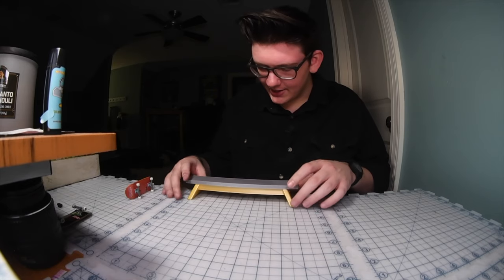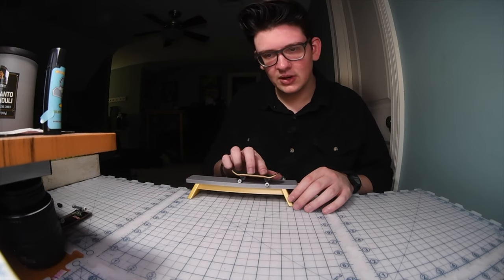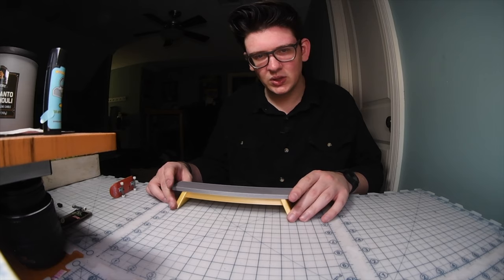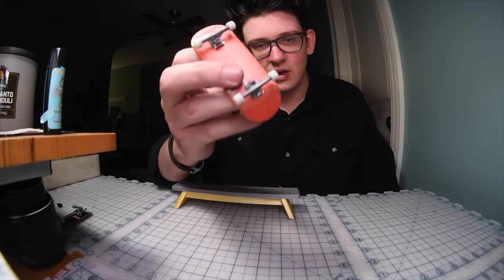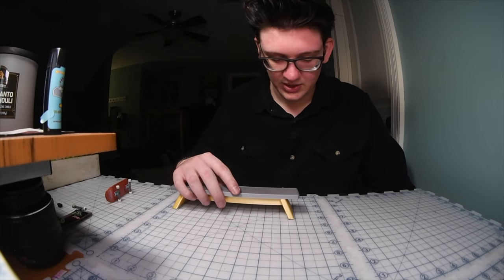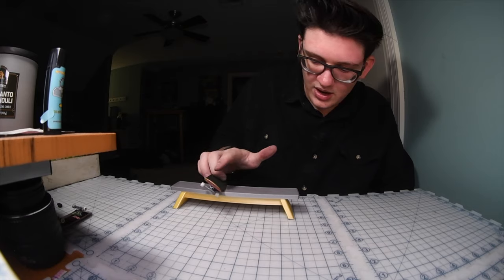I do wish it had a bit smoother of a finish — it's got a texture to it. But you can't complain; I think he's only selling them for like $25, which is less than a board. He threw the board in for free, which was really sick of Joe to do that, and he actually gave me a discount on the bench and I only paid $15 for it. I really appreciate him and all of the work he did for Sponsor Me Tape. All the tape looks super sick.